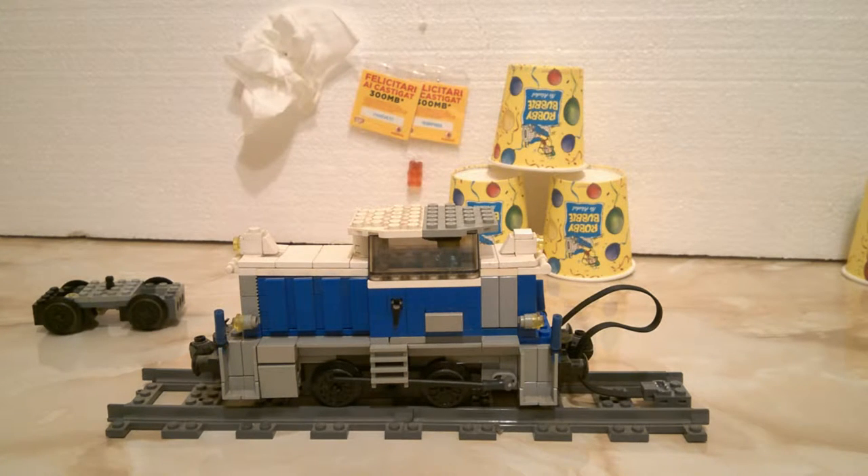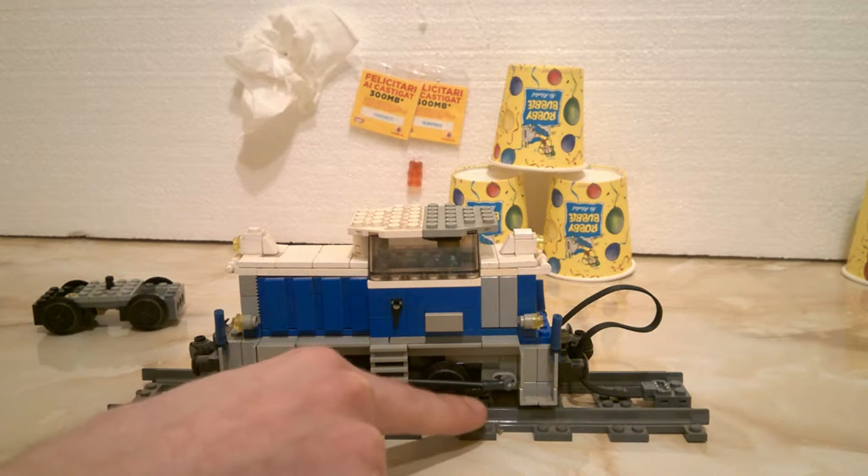This is my first locomotive I have ever built, and maybe the first one completed that was posted on ROLUG. I know Adrian made some kind of locomotive, but that wasn't complete when he posted it. This is a small diesel hydraulic locomotive that still has side rods as you can see.